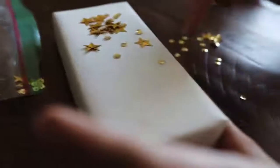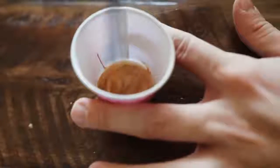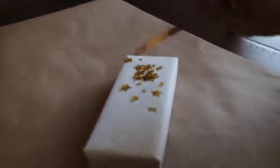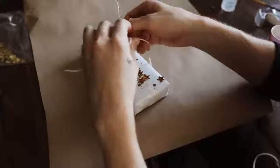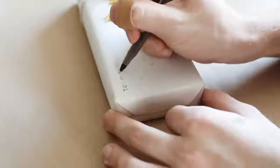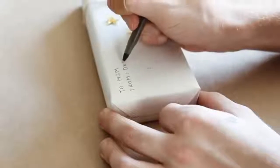Once I added all the sequins, I used a little bit of gold paint watered down, and used a paintbrush to splatter gold dots on the gift. This fills in all the open gaps between the sequins and makes it look sort of galaxy-inspired. Then I used a little bit of twine with a gold string running through it, and on the left side — because it looked a bit bare — I added a tag reading 'to mom from Drew.' That finishes off the completed galaxy-inspired present.